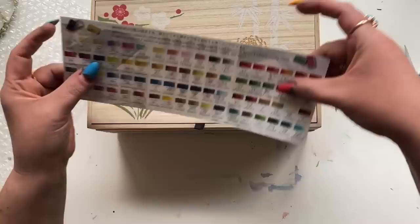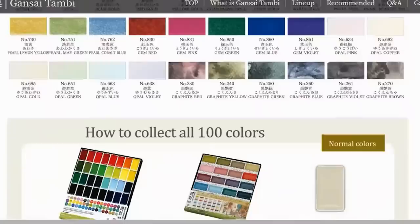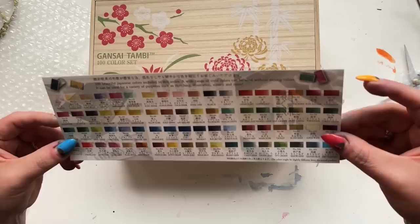A little insert telling you all the things. This insert is listing color numbers — I think these are proprietary numbers, not pigment numbers, proprietary to Gansi Tambi. And then the color names, which, you know, for whatever that's worth for you.